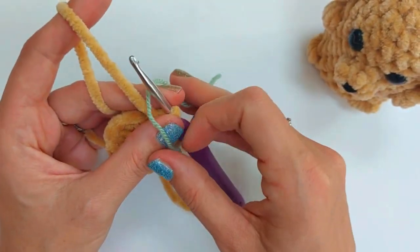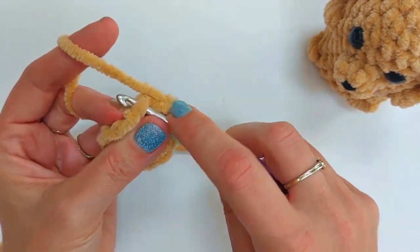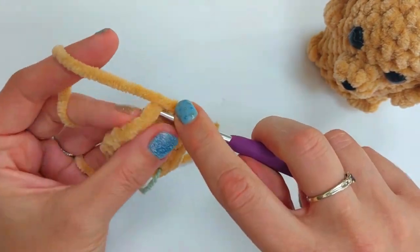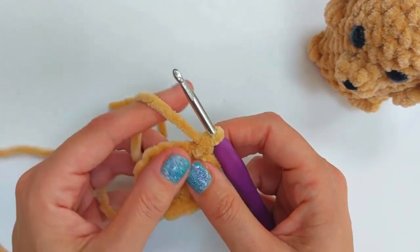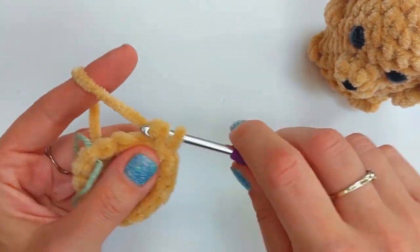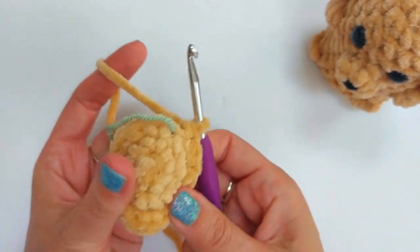We've increased to twelve on round two. For round three, we increase another six stitches up to eighteen: do two single crochets in the first stitch, one in the next, and repeat that all the way around. So it's two, one, two, one — adding six stitches and going from twelve to eighteen. You'll notice I'm yarning under for the first pull-through rather than yarning over.